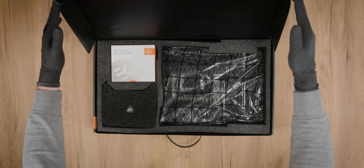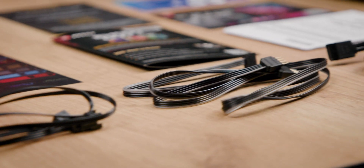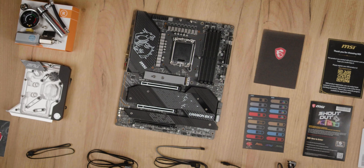If you're curious about every single item that comes in the box, be sure to check out our unboxing video linked in the description below.